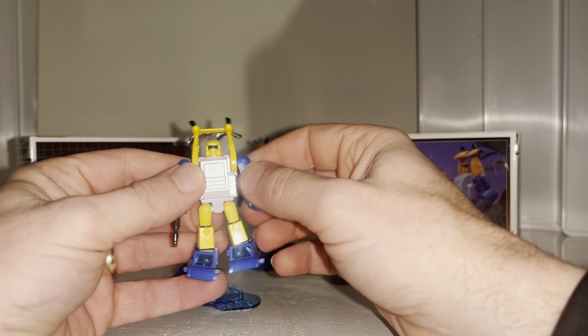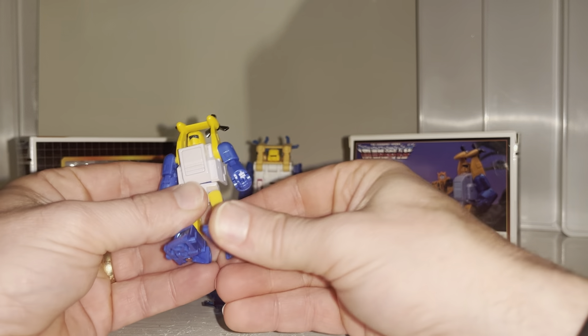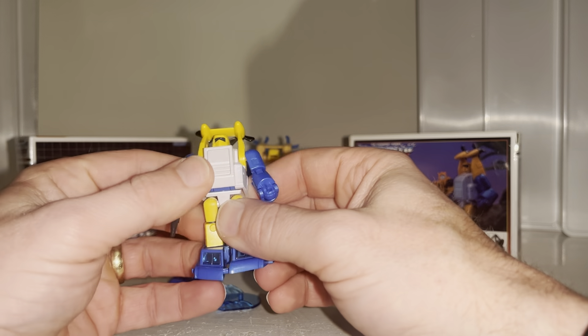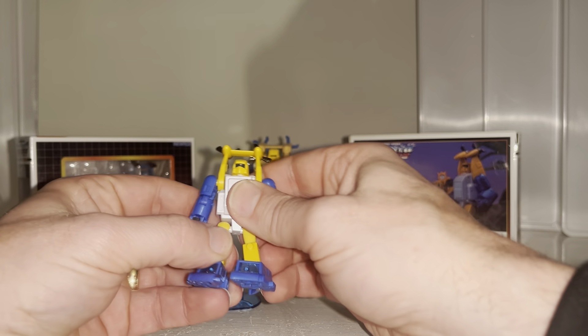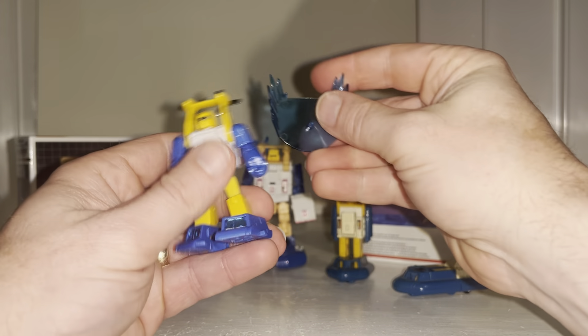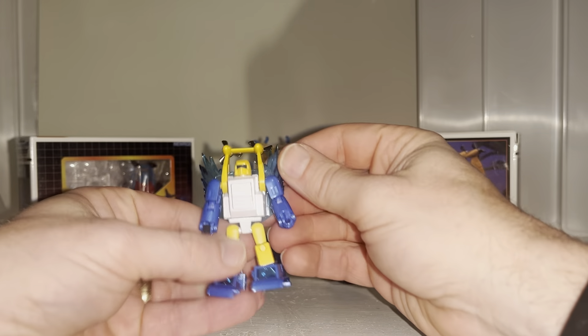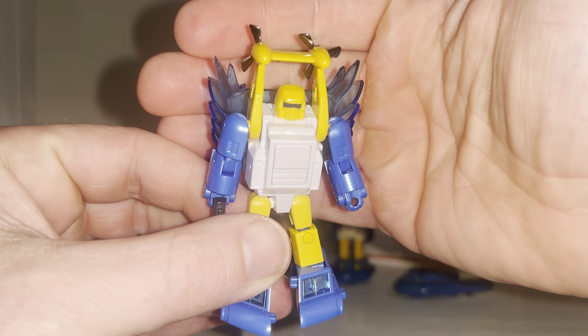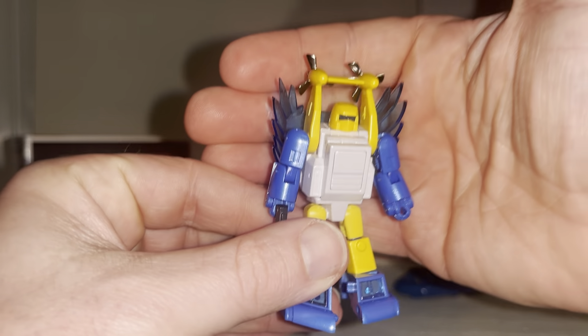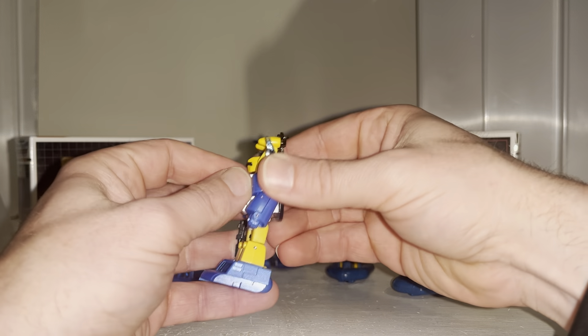You also get a little blaster which fits into his hand — I believe that's the first weapon Seaspray has ever had, apart from a version in Hunt for the Decepticons. There's also a splash or wave effect accessory, which doesn't look too great in robot mode — kind of like a hall-of-fame crest behind him — but it works much better in the alternate mode.